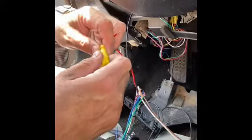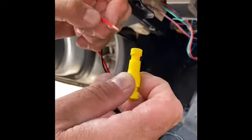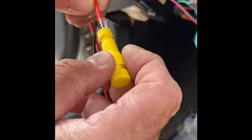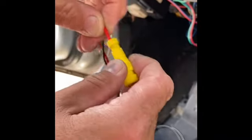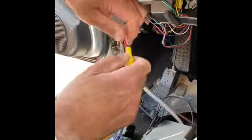The easiest way we've found to use them is you don't need to take this all the way out. You can actually unscrew this where you have about four threads showing. Push this all the way in until it bottoms out, then spin it from the bottom. You can crank down on it, and that's not coming out.